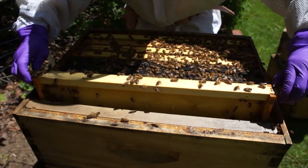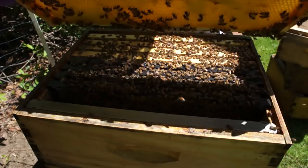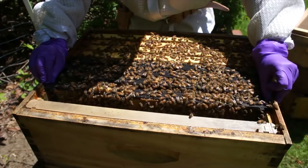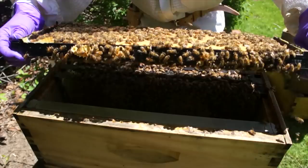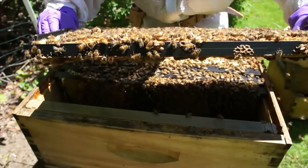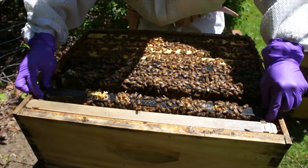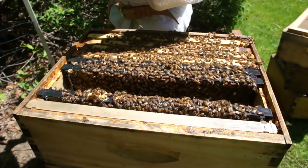Nor have they been kind. That's an empty frame — actually it has nectar all in it. That's a beautiful laying pattern. This queen was a Reba Grant queen — a Minnesota hygienic, very good layer — and I did my best to keep her around. No queen cells or swarm cells on that frame. Looking for eggs — not seeing any eggs so far.